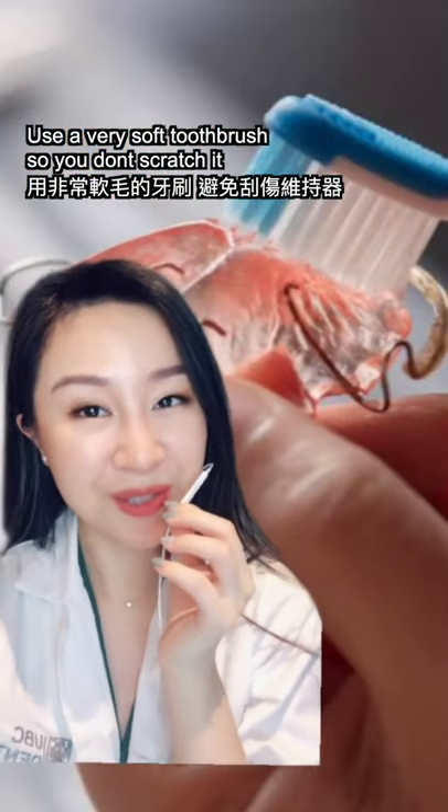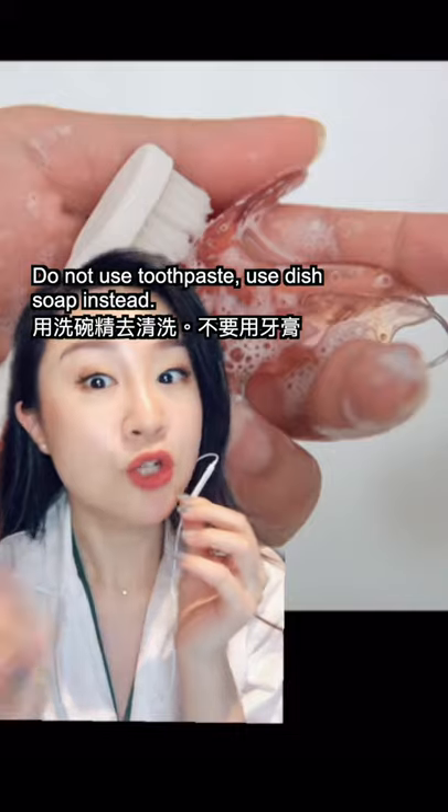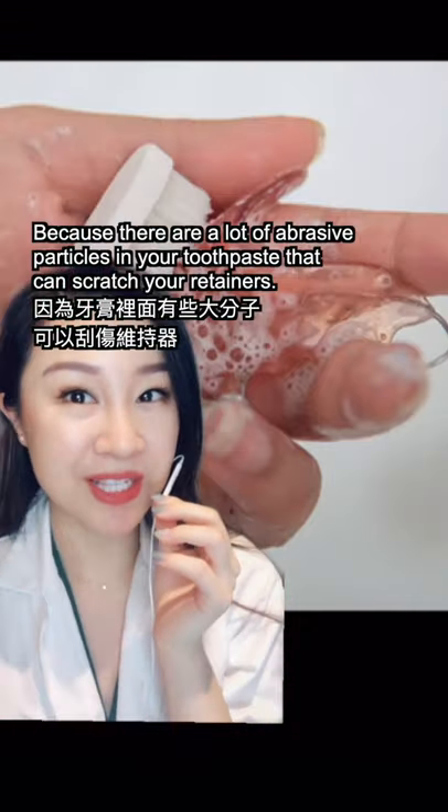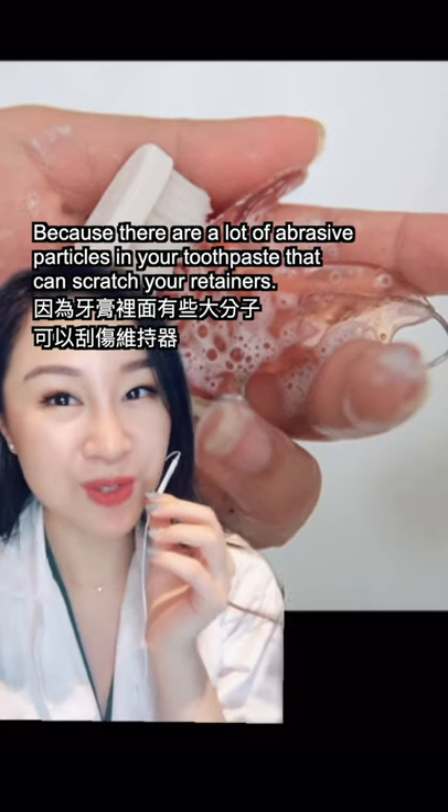Use a very soft toothbrush to clean your retainer so you don't scratch it. Do not use toothpaste — use dish soap instead, because there are a lot of abrasive particles in toothpaste that can also scratch your retainers.